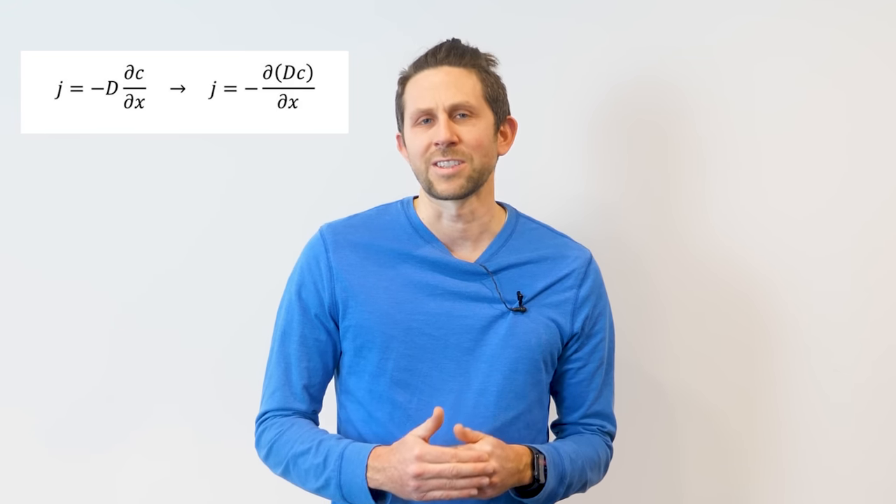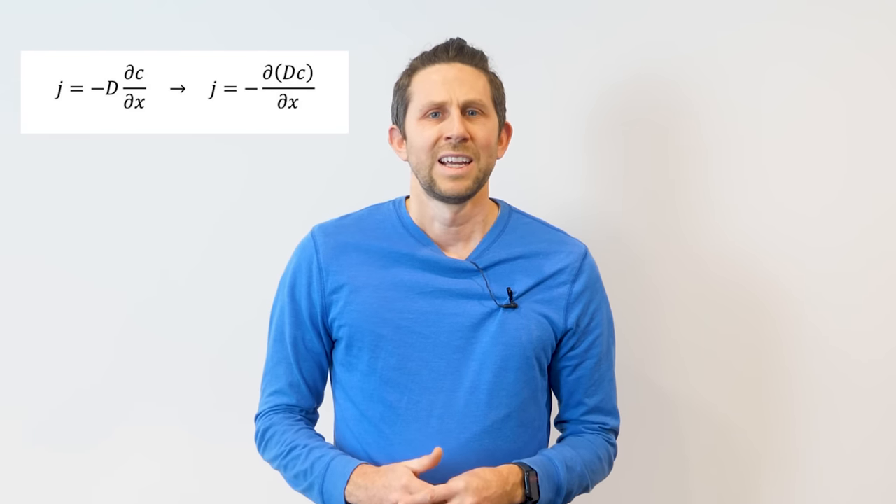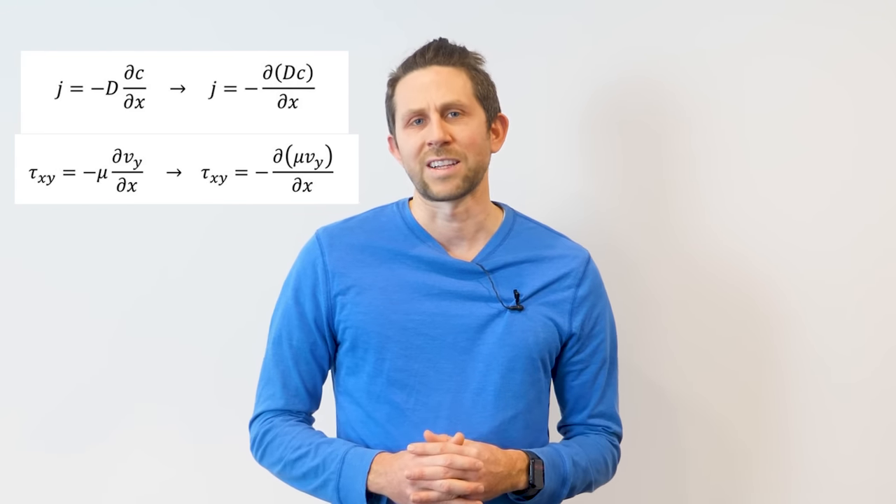And when I say it diffuses, I literally mean it diffuses — you actually use the same exact formulas for the transfer of fluid momentum as you do for mass transfer. This is Fick's law of diffusion that we would use for a chemical diffusing through another chemical, and this is the formula you use for the transfer of momentum.